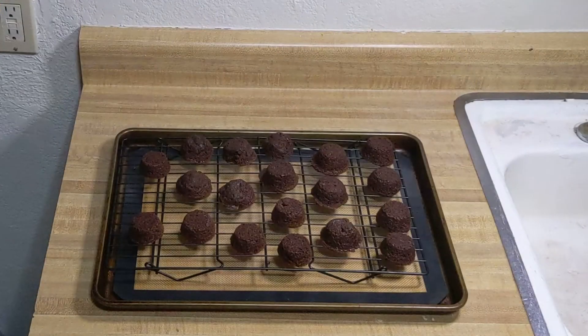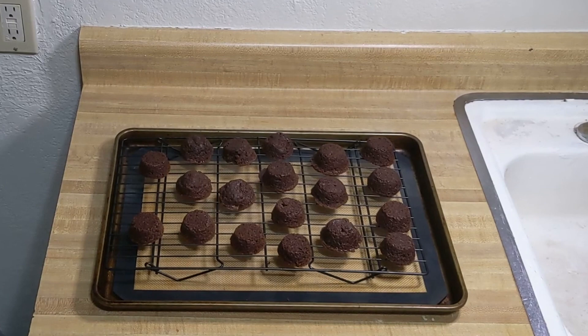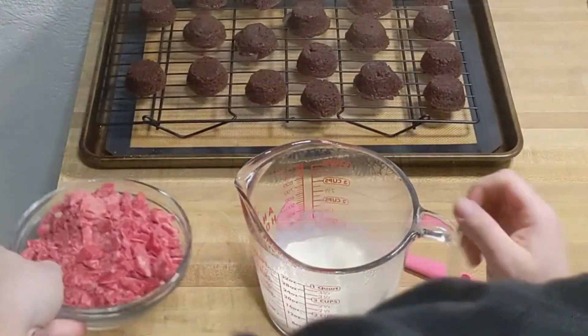To decorate, first set up by placing a wire cooling rack above a cookie sheet or baking pan — that way you can catch the candy drippings. I also put a silicone mat on the baking pan for easy cleanup. Put your brownie bites upside down on top of the cooling rack; now they're a perfect shape to become ladybugs. If you feel like molding the edges to make them more round, go ahead and squish them into place. They'll look just fine either way — it all comes down to personal preference.